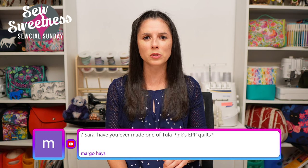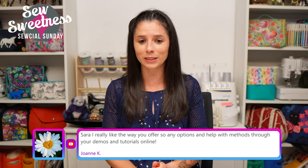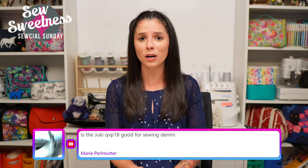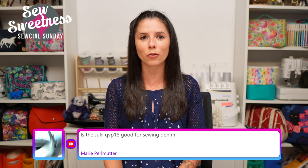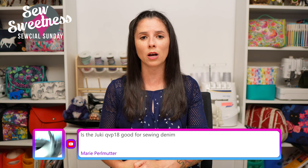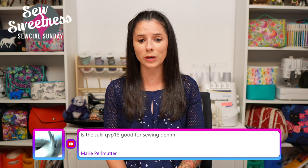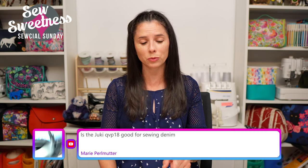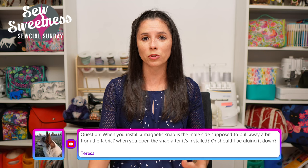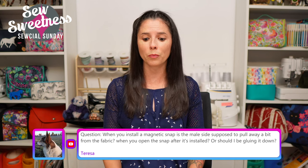Pink Door Fabrics' new EPP kit might be recently released, coming soon, or on pre-order. Joanne says she really likes the way I offer so many options and help with methods through demos and tutorials. Thank you so much! If you're looking for some of my other demonstrations, I think we've done probably well over 100 over the years. You can find them on my website SewSweetness.com under the Tutorials tab - there's a sub-tab for bag making techniques. Marie asks if the Juki QVP-18 is good for sewing denim. Yes, it should be perfect for denim, especially since it has the new micro lifter feature. I did a thorough review on my YouTube channel - just type 'Juki' in the Sew Sweetness search box.